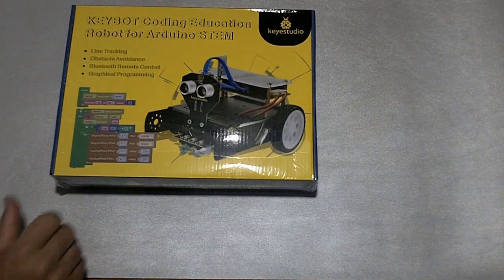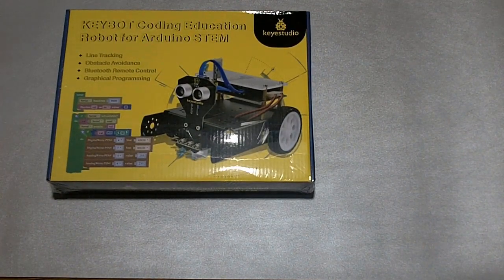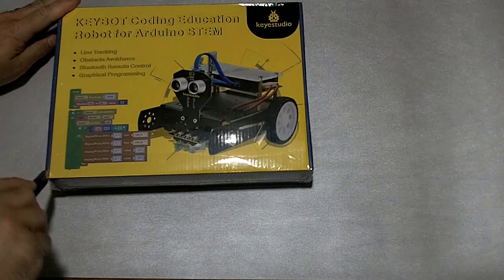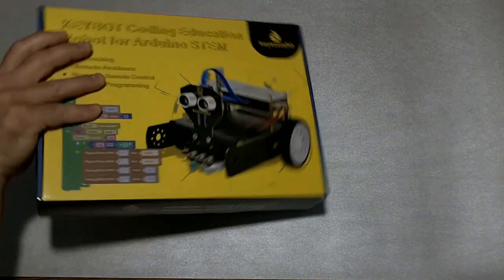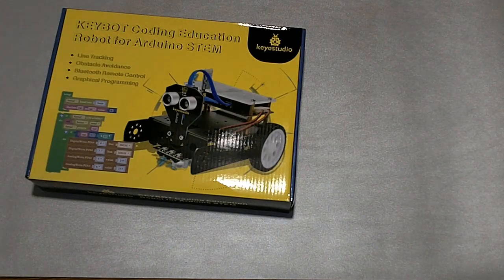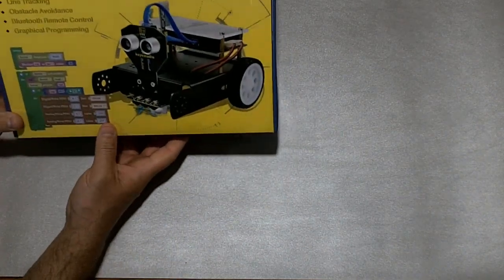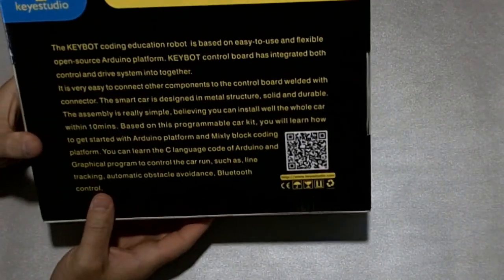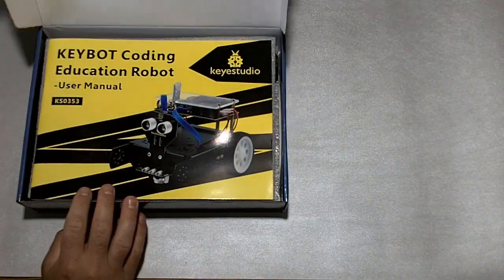So I want to start by opening the box, and as we can see, there is still plastic wrap on here, so I haven't opened it yet. Let's start by cutting the plastic wrap off — I don't really have fingernails, so I'm going to use this box cutter here and remove the plastic. Let's see what is inside the box. Here's the item to get a good look at it, and some stuff on the back of the box, a QR code. Let's open it up and see what we have.